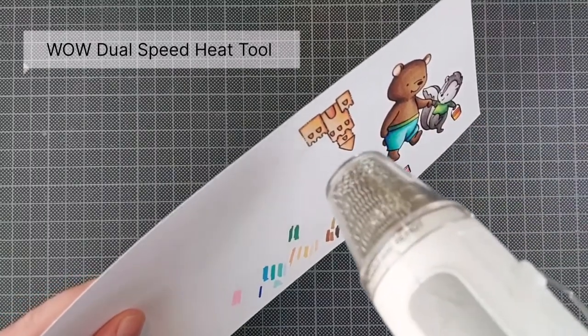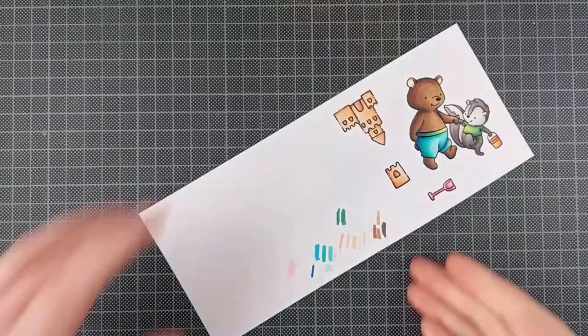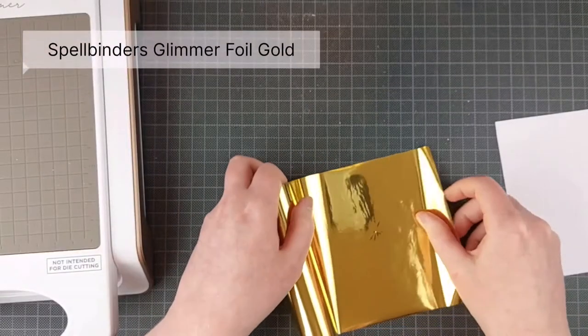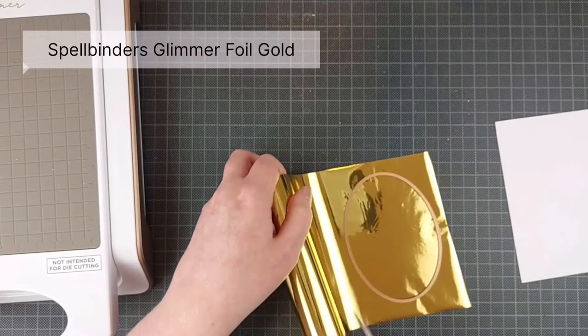I didn't waste any money buying the coordinating dies for any of my Hello Bluebird stamps, so I just fussy cut those out and then I can start working on the rest of my card.